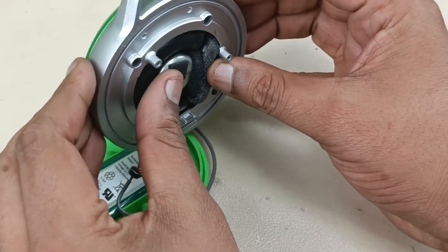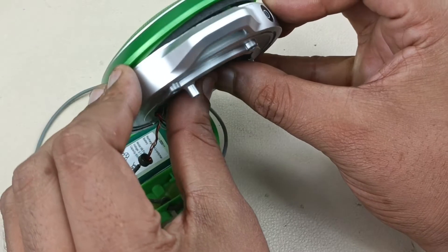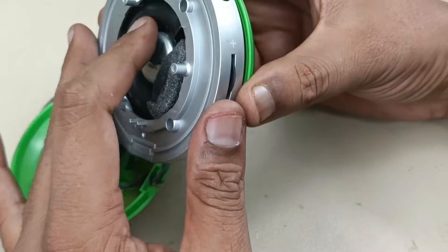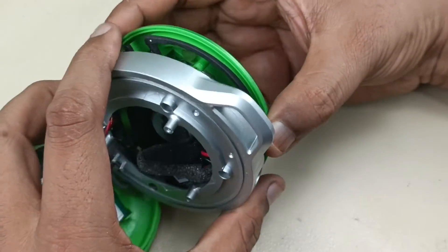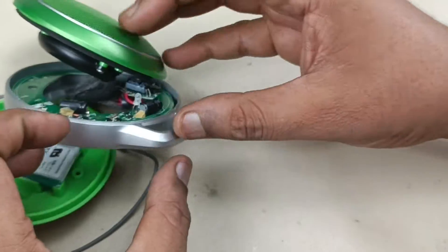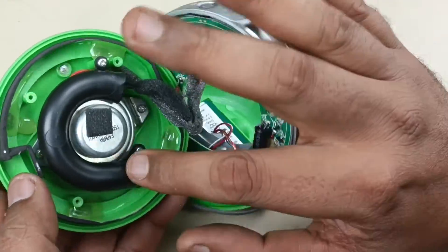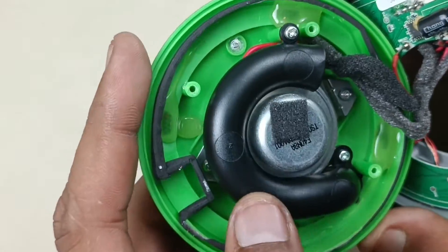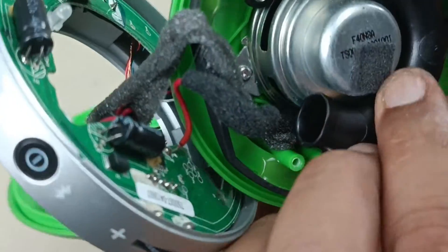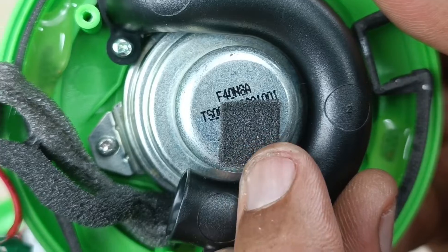I'm going to hold here in the silver part and push it to the front side. This will remove from the front. That's it, the case is removed. Now there is a bass port here. This driver is here — it is 40 mm in size.